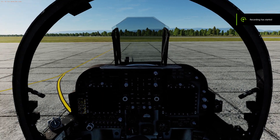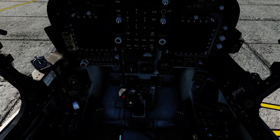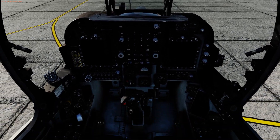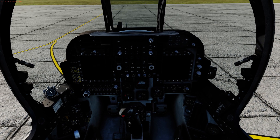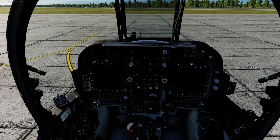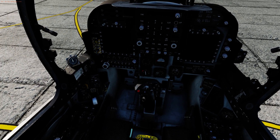Hi guys, Cutlass here. I just wanted to go through a quick INS alignment procedure for the AV8B Harrier. I've seen one video on YouTube and thought I'd do my own, because for some reason they use ground power — and you don't have to. You might as well just start up as normal.